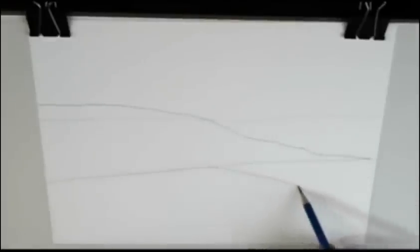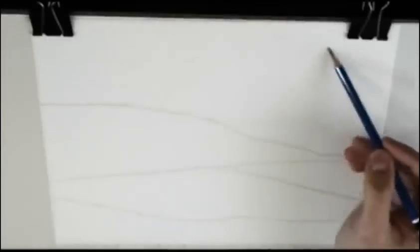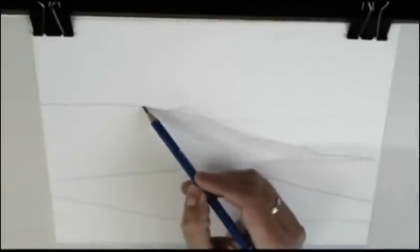First we begin with a quick sketch. We draw the lines that mark the shapes of mountains and hills, but quick, with no detail at all.